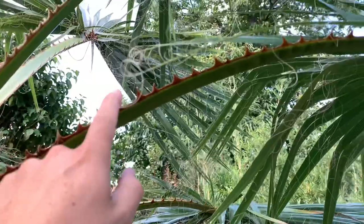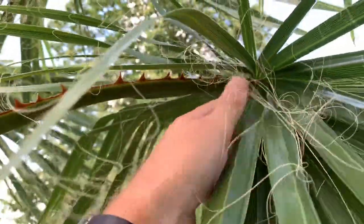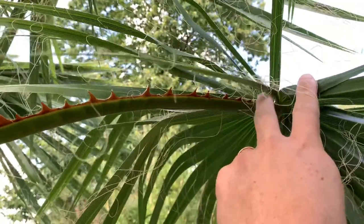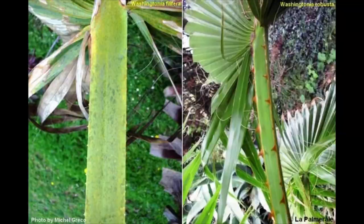The second thing you can clearly see is the spines. On the robusta they are really aggressive and they continue all the way along to the leaves themselves. On the filifera they are irregular and not as aggressive, and they stop — so here you don't have spines.